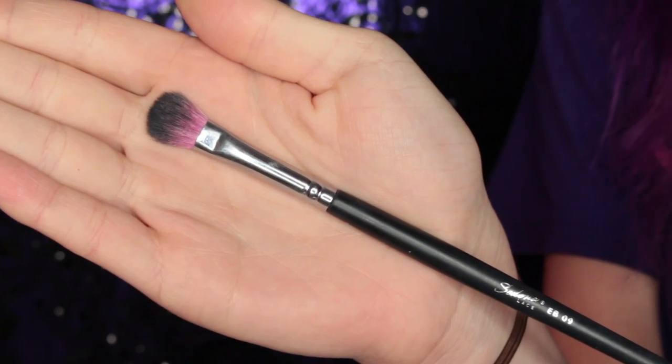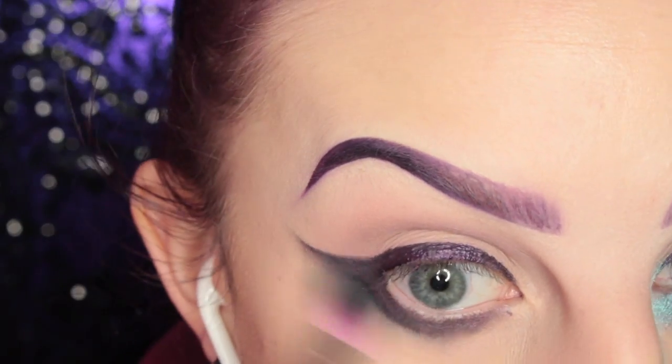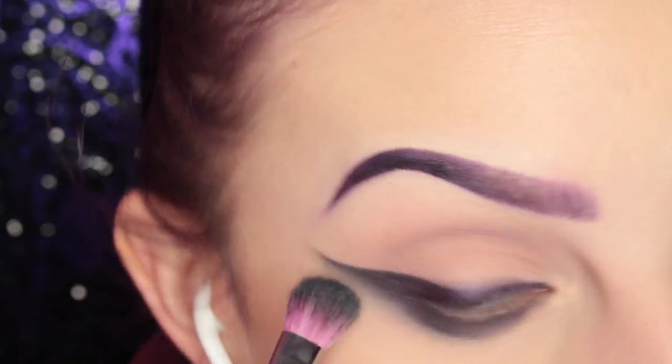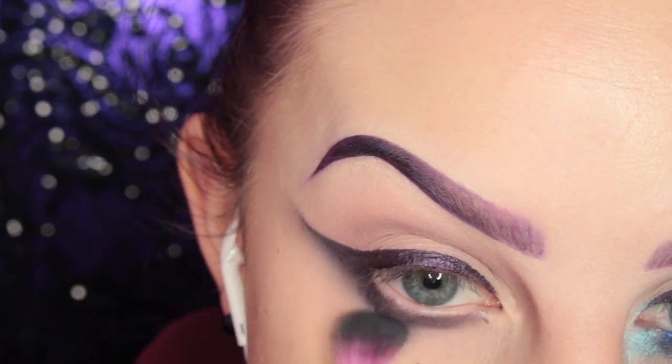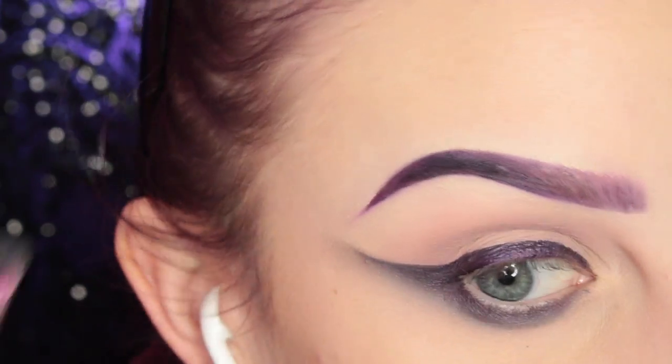Now I'm taking the Sedona Lace AB09 blending brush and I'm just further blending to make sure that is nice and diffused.